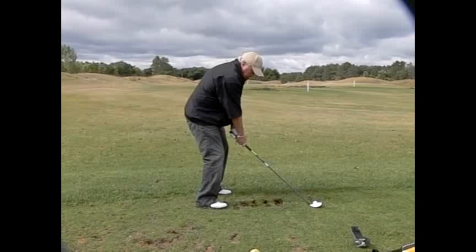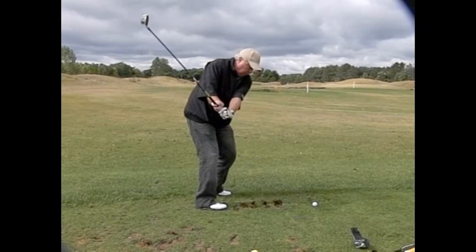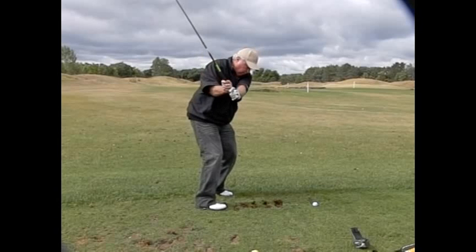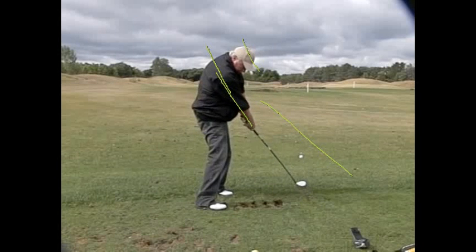Rick, here we are hitting a shot and we're demonstrating how nicely you keep the club on the forward swing from going out over. Before it used to be coming out over your head. Now you're keeping it right down that same plane line and right down this forearm line instead of coming out over. And this one you hit very, very sweetly. Good shot.